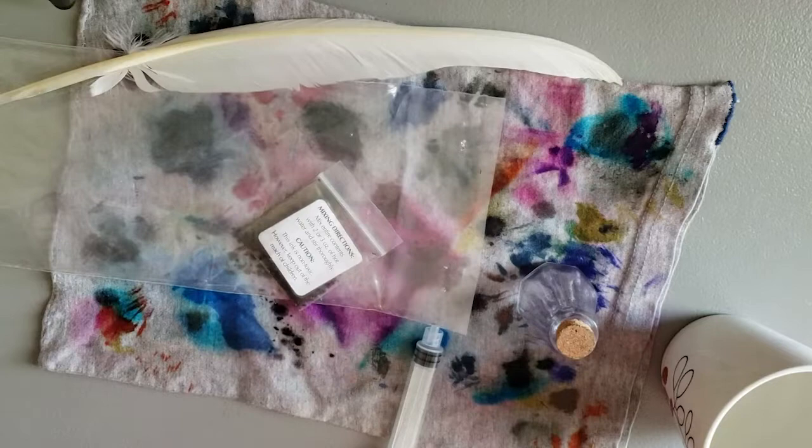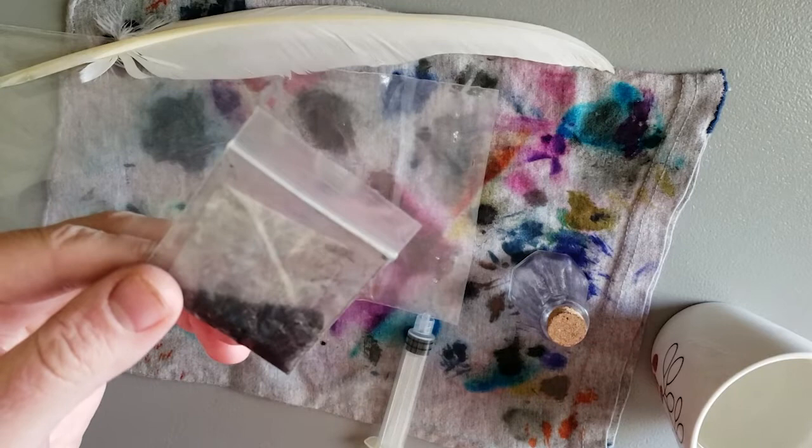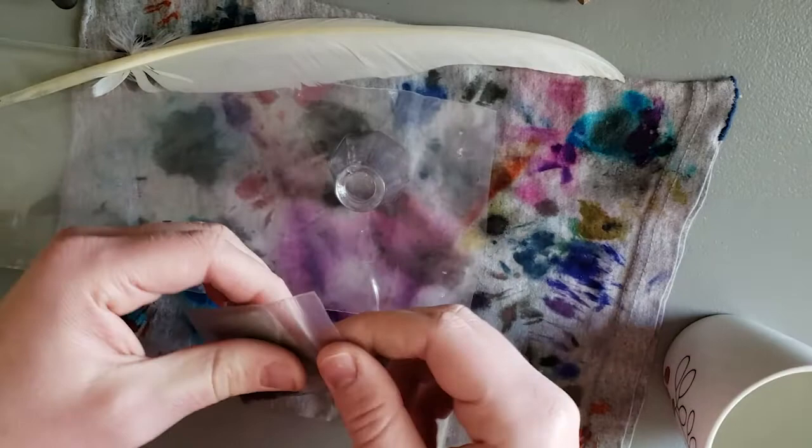We're going to start with this ink and see how it works. I have no idea what to expect. After that, I have a couple of other fountain pen inks that represent a range of different behaving fountain pen inks, so I'm going to wash the pen off and try those as well. We'll start with this — I think I'll dump the powder in first.